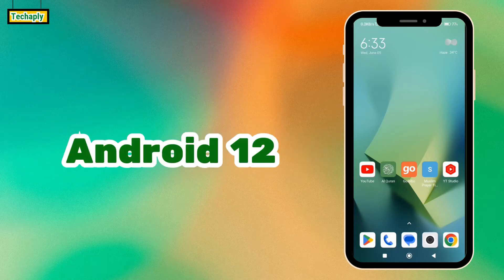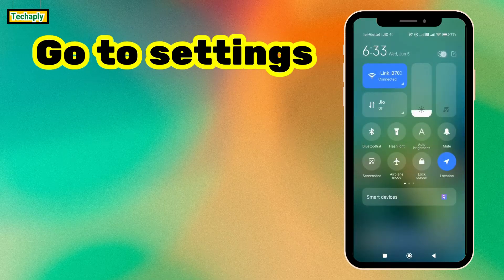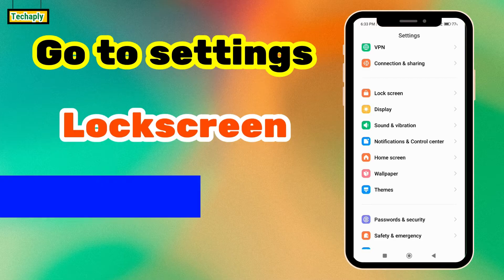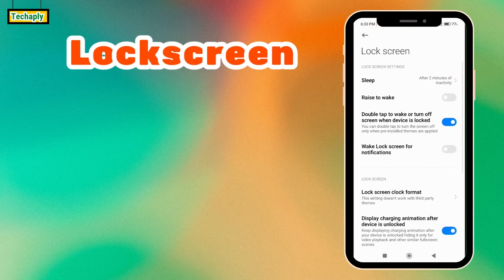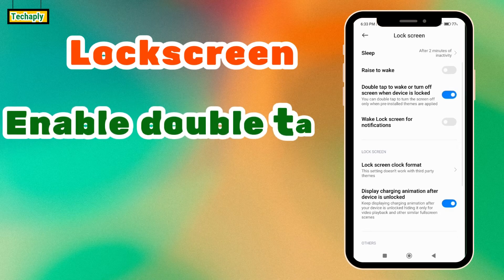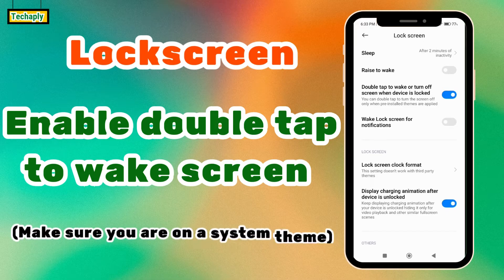I'm currently on Android 12. To do that, go to your settings — there are two settings you need to configure: lock screen settings and home screen settings. For lock screen settings, go there and turn on the option for double tap to wake or turn off screen when the device is locked. Make sure your phone is on a system theme, because if you're using a third-party theme it might not work.